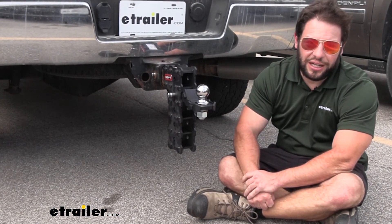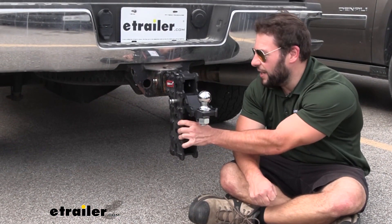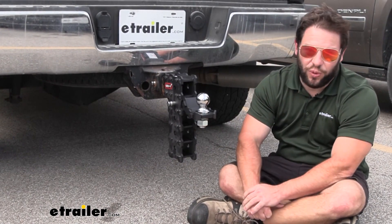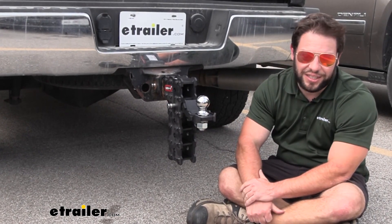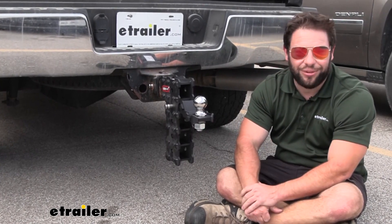What's up everybody, it's AJ with e-trail.com. Today we're going to be checking out this Gen Y Phantom X. It's going to be an adjustable ball mount. It's got five receivers stacked on top of each other and has a 10-inch rise and drop. Let's check it out.